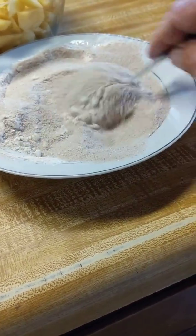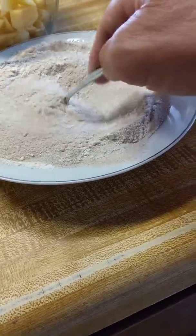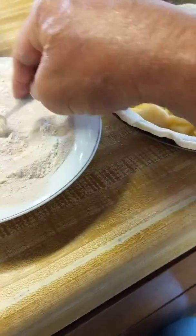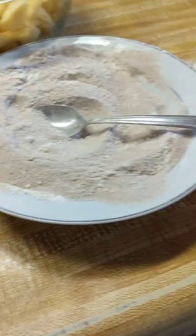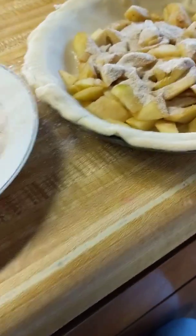And then just get that all together. Put some apples in, sprinkle it with flour. Do that in layers. And then put a little butter on top.